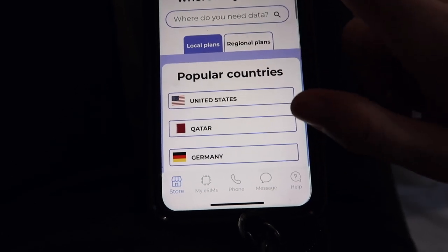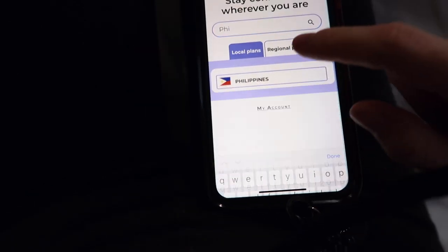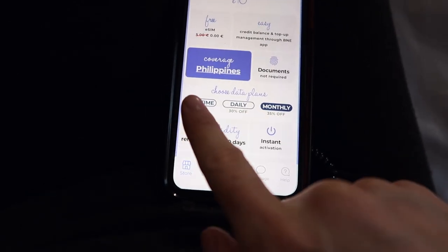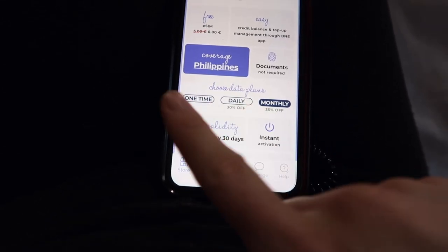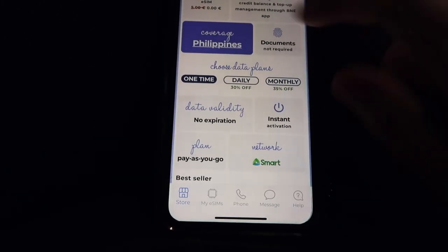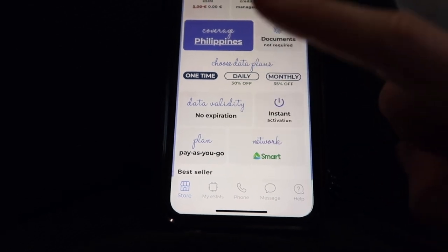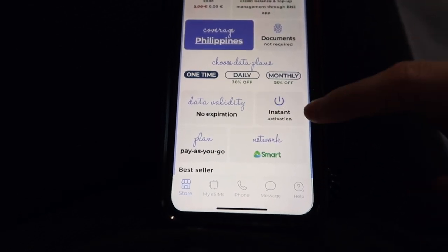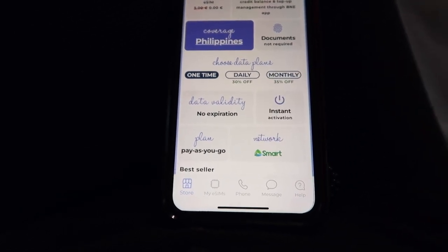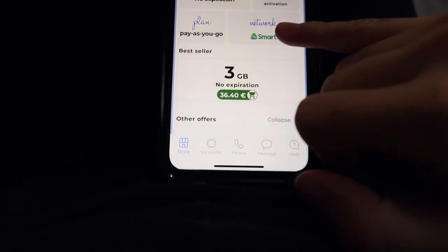You just put where you need your data — I'm going to put the Philippines. You can choose whether you want to purchase a one-time data plan, daily, or monthly. There's no expiry date on the one-time plan. If you go to the one-time data plan you can see data validity: no expiration. That's amazing — it's an instant activation, pay-as-you-go plan, so you essentially just top it up when you run out of data. The network they use is called SMART.